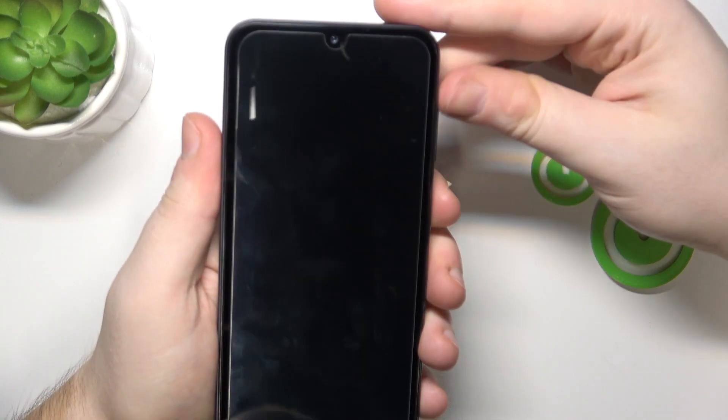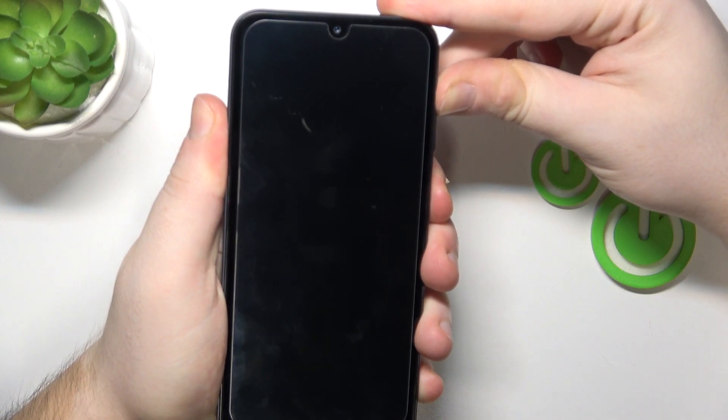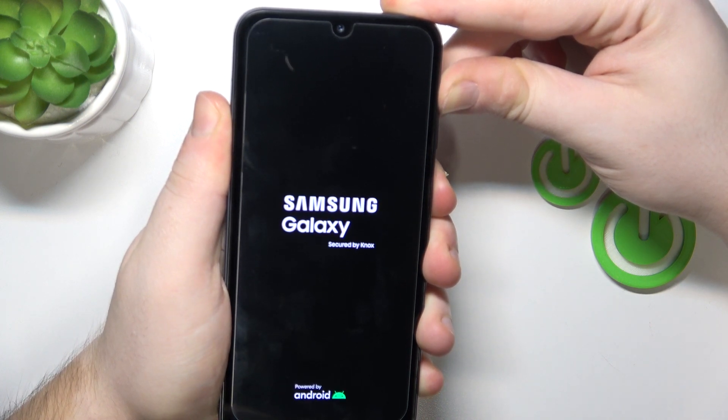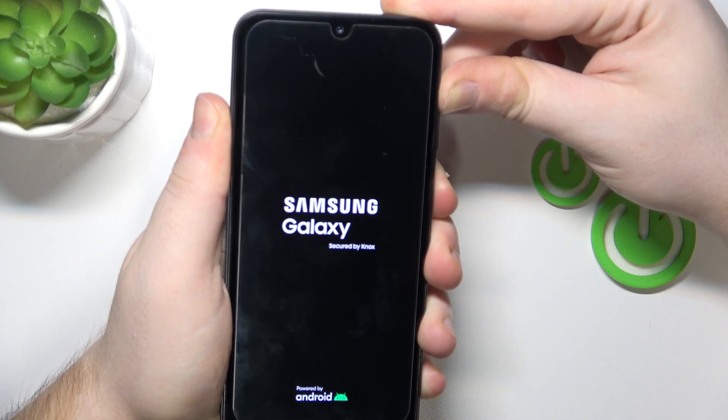And then hold down the power button and volume up button. And after a while, a recovery mode should pop up on your screen.